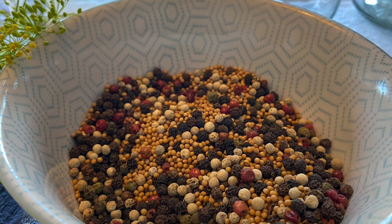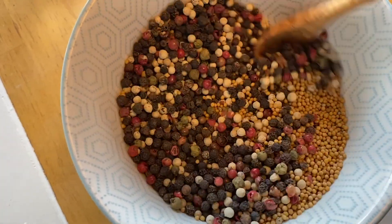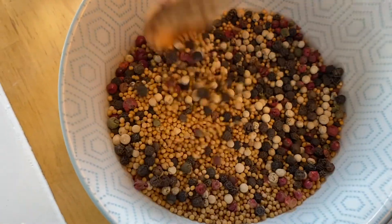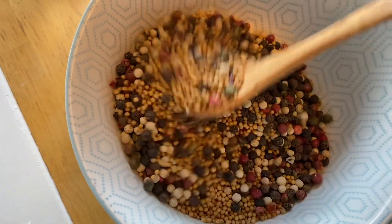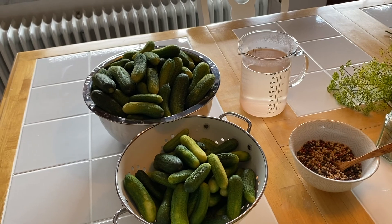For my spice mix I use pepper and mustard kernels, and I figured it's best to use equal amounts of those two. I give them in a bowl, mix them, and just store the leftovers in a jar for the next time I need them.